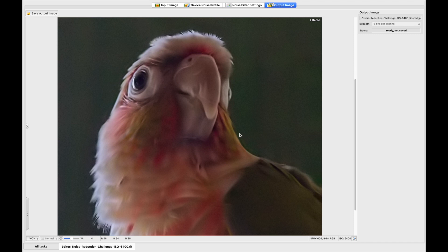Here are the results from NeatImage and not too impressive. It's very buttery, more like a watercolor painting — a lot of thick edges and softness, and I didn't even manage to get all of the background noise removed.